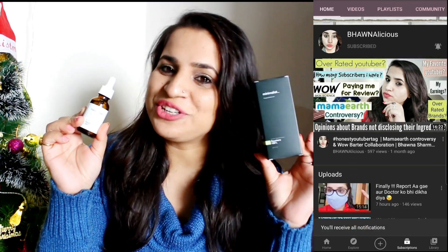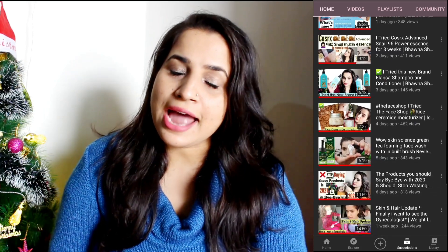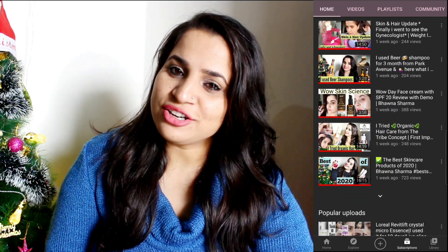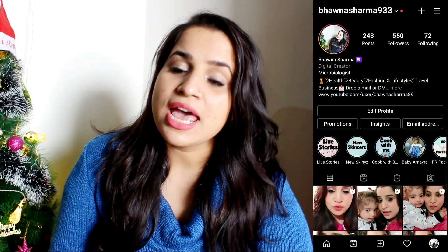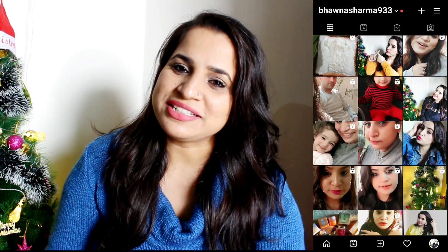If you're interested, please keep watching. If you're new to my channel, please hit that red subscribe button down below and the notification bell so you never miss any of my videos. If you're not following me on Instagram, come follow me there to stay updated for upcoming videos.